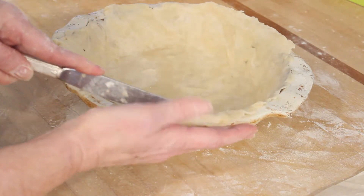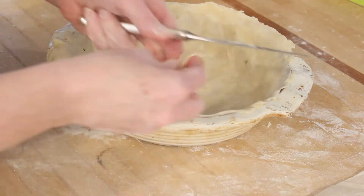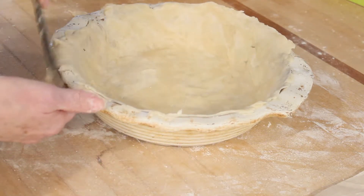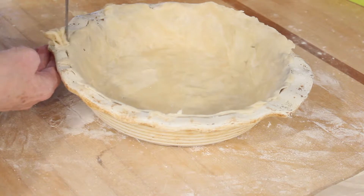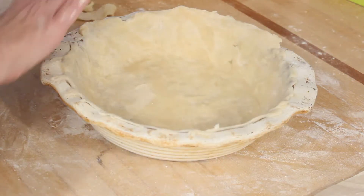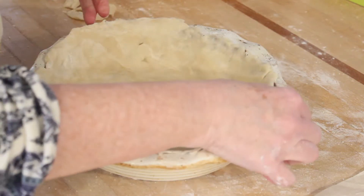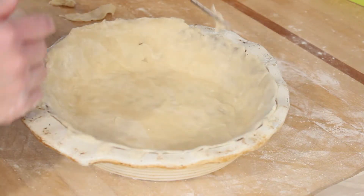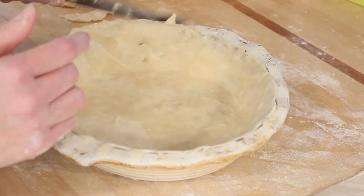Now I'm just trimming the edges with my butter knife because I don't want a pie crust that hangs over the edge. If I was going to do the pinch method of putting the two pie crusts together with the pretty pinches on the outside, then I wouldn't do this — I'd want it to hang over the side. But I prefer to fork press my pie crust, which you'll see later.